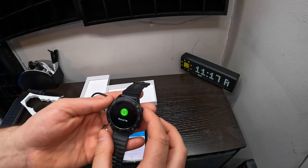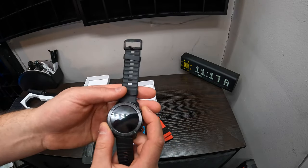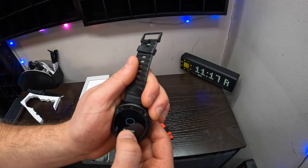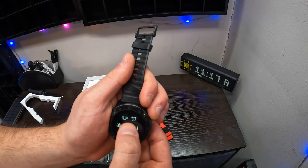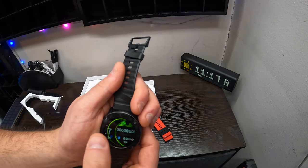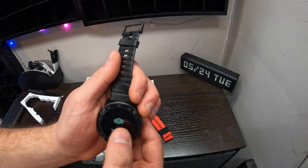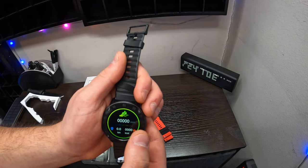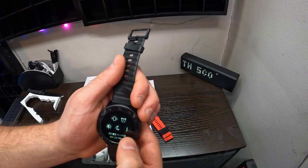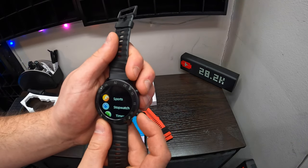Once you go ahead and do that, you can then keep swiping. Let's take this off so it will show. Now we have our smartwatch here. You can swipe for different things — left, right, up and down. So you've got your blood pressure, weather, sleeping, steps. You've got these different things here and that's just a couple. You can adjust different settings as well.